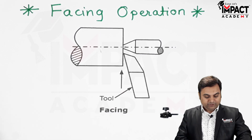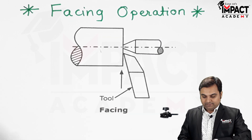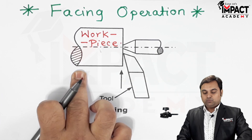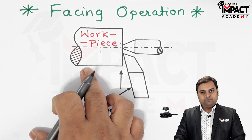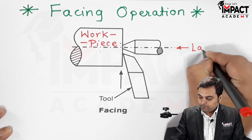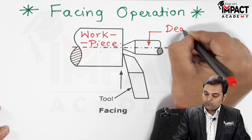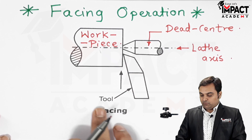This operation reduces the length of the workpiece. For example, here we have a workpiece whose length needs to be reduced. This workpiece would be clamped in the headstock of the lathe machine. This center line shows the lathe axis of the lathe machine. Then there is the dead center, or we can say center support, which is in the tailstock, and here we have the cutting tool.